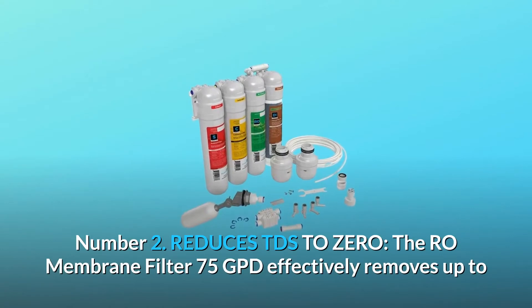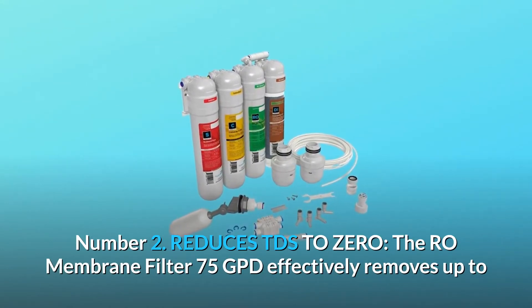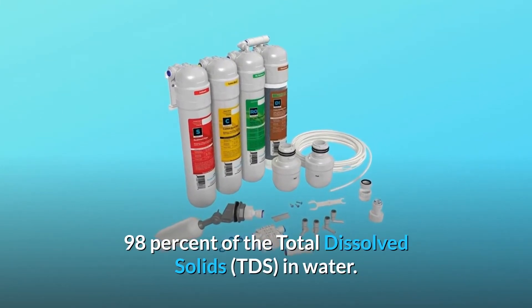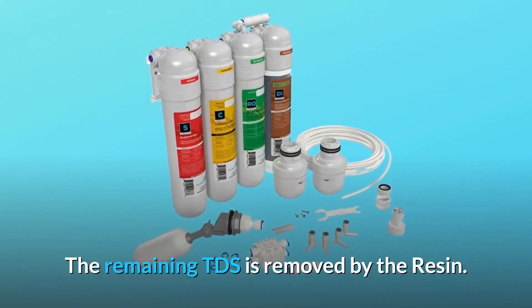Number 2: Reduces TDS to zero. The RO-membrane filter 75 GPD effectively removes up to 98% of the total dissolved solids, TDS, in water. The remaining TDS is removed by the resin.